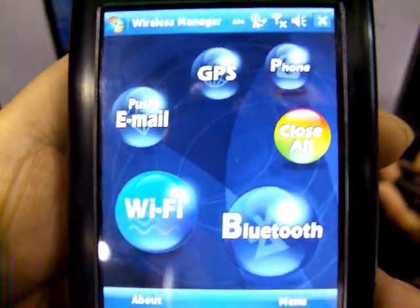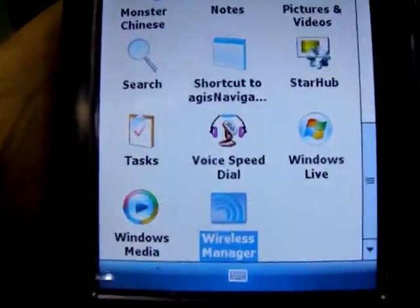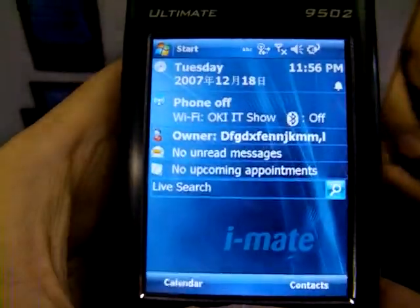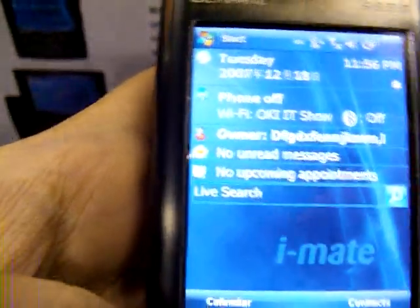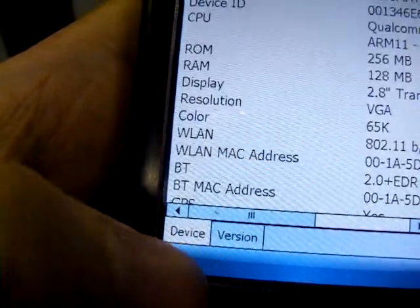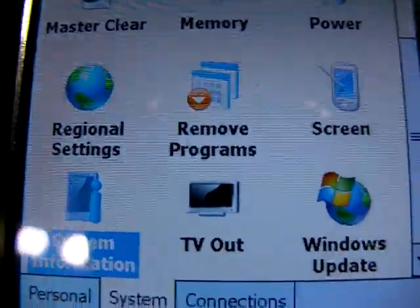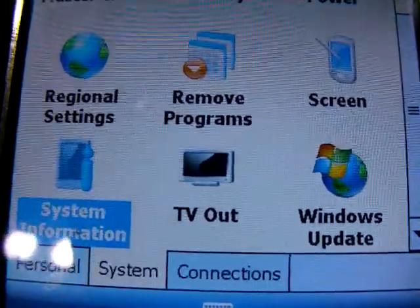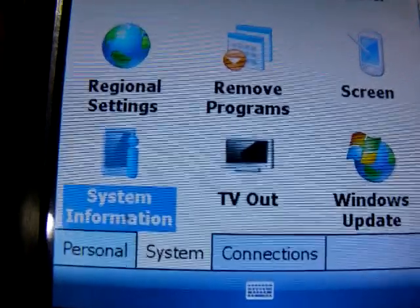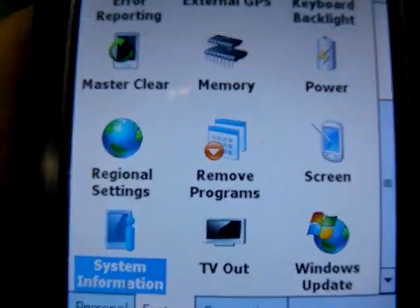The wireless manager has a different interface — quite easy to look at if you're a newcomer to Windows Mobile. Just like the other iMade device I played with earlier, this one can also be connected using the TV-out feature. You can see it listed here in the system settings. If you have a business presentation or want to show pictures or videos to family and friends, simply connect it to an LCD TV — no need for a projector or transferring files to a laptop. Just connect it to a TV and you're good to go.